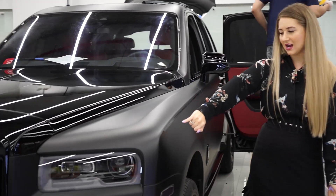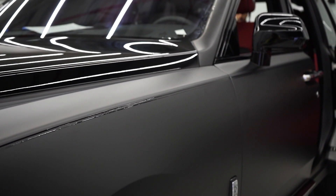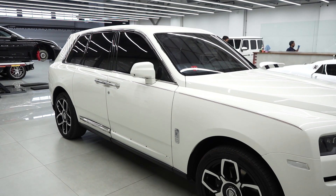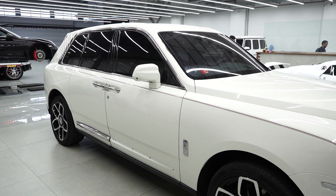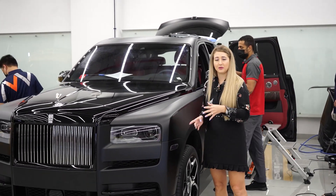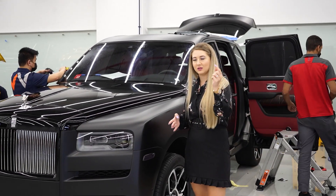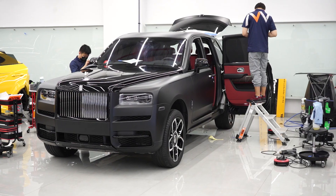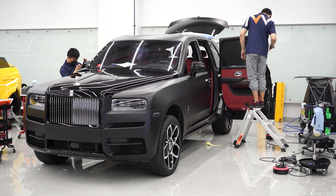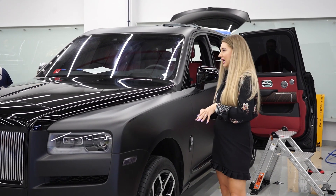Come around here and I'll show you the coach lines. This car originally has white paint with red coach lines underneath. When you wrap a car you can still see the original coach lines through the wrap. The previous wrap job wrapped straight over them without adding new ones, so you could see the curvature and it looked terrible. Now we've done proper new coach lines which makes it look more original.